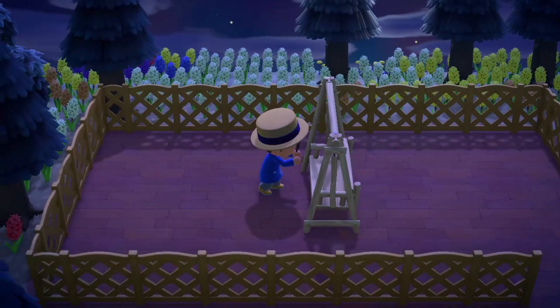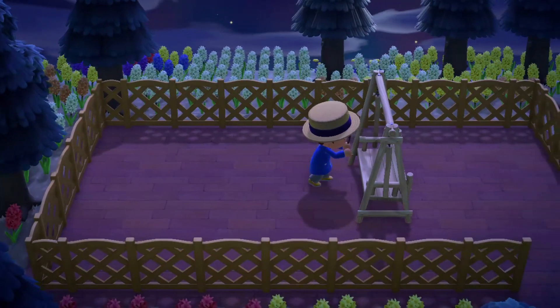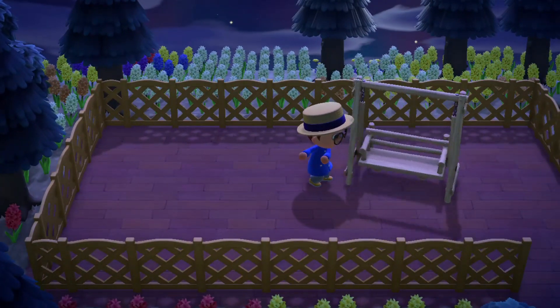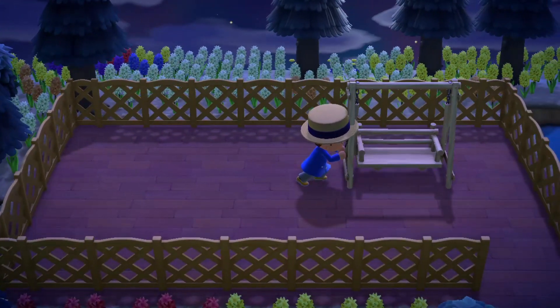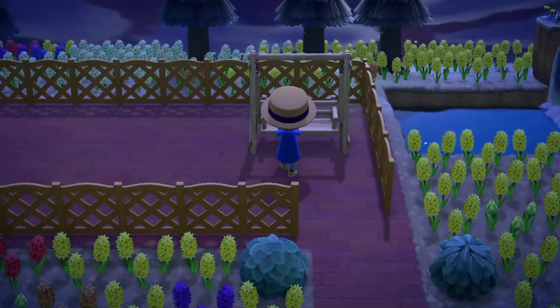As you can see on screen, I'm placing the swinging bench on our plot. You could just place it right where we need it, in the right back corner, but I woke up feeling difficult today, so I'm going to slowly rotate and maneuver the bench into its correct position.